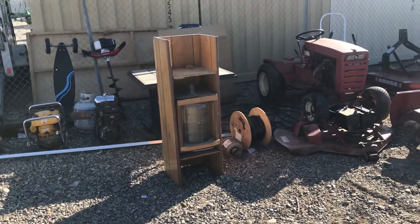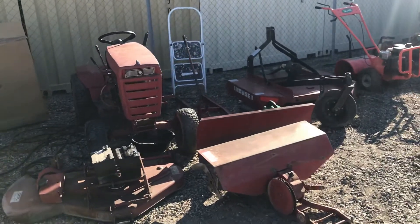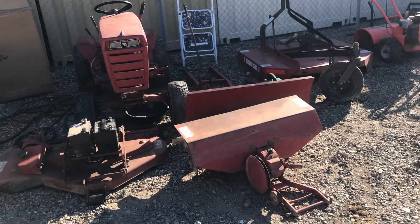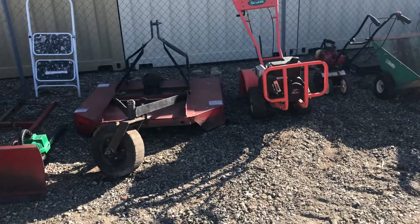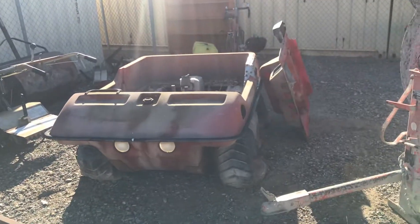A quick little walk through the backyard here with the C120 wheel horse and deck mower, blade, tiller, got a small brush mower, we've got all kinds of tillers, lawn and garden. There's an old amphib.